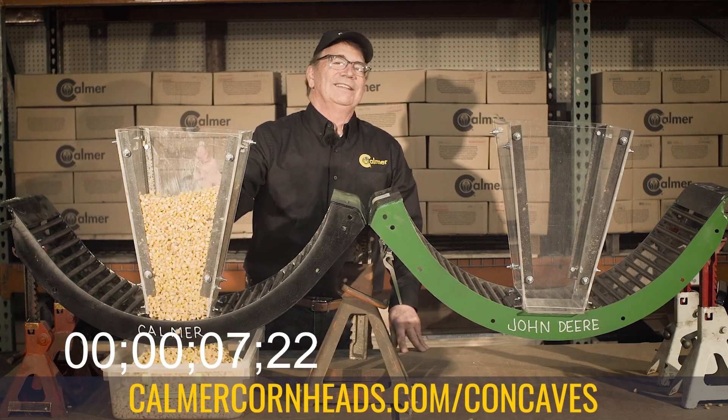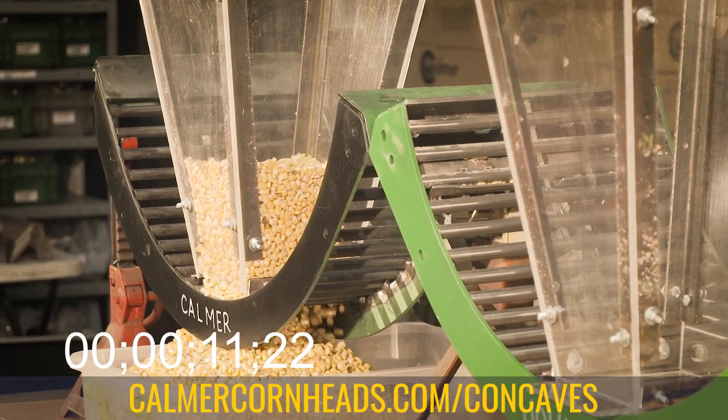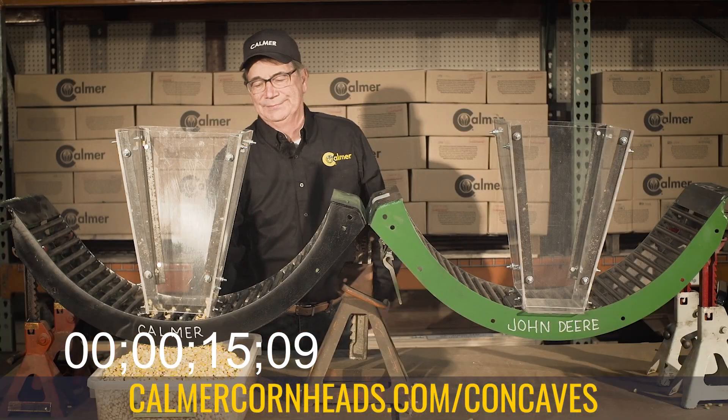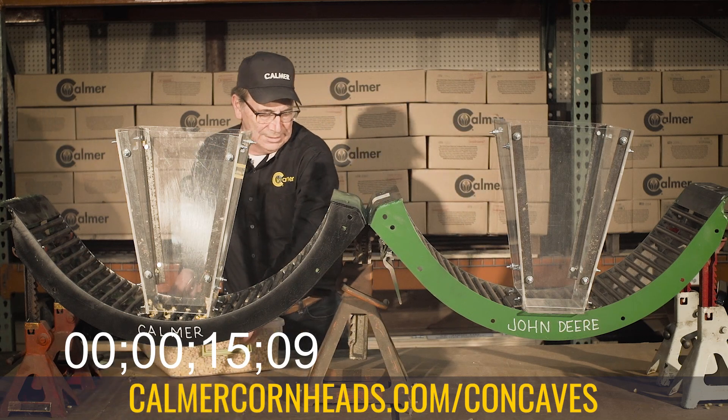Now normally inside the combine, we all know there's going to be some cobs, there's going to be some leaves, there's going to be some husk and some silk. But the timer stops at 16 seconds. So the Enhanced Flow concave passed the wet corn through in just 16 seconds.